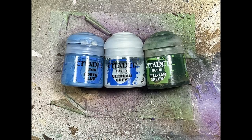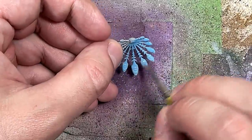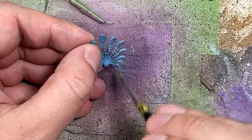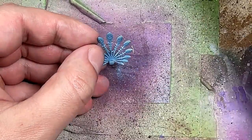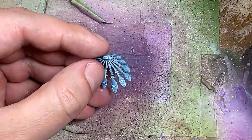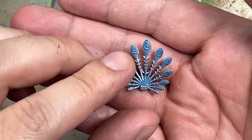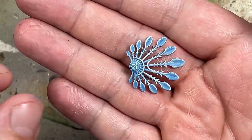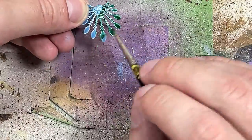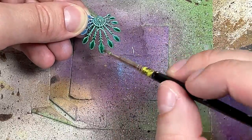With Hoeth Blue, Ulthwan Grey, and Bealtan Green we're going to paint the peacock feathers. We start with a base layer of Hoeth Blue throughout the model — this will take a few coats. Once that's done we take Ulthwan Grey and dry brush up and down to pick out the raised areas, the points and edges. Then we take Bealtan Green and apply a solid layer onto it. We want a little bit of puddling — thin in areas but with depth where needed.